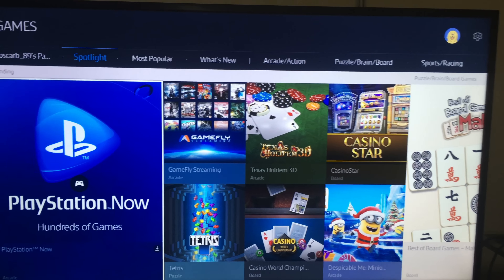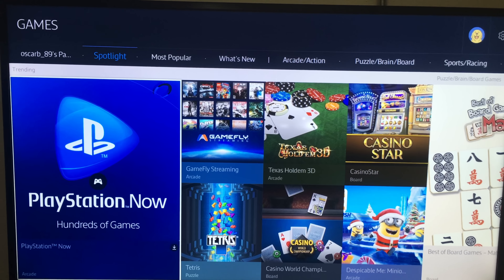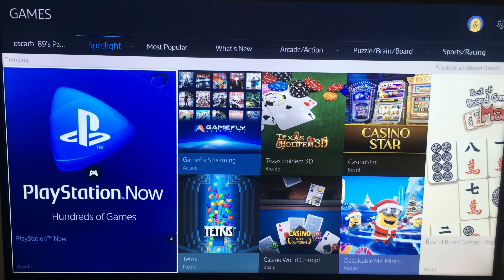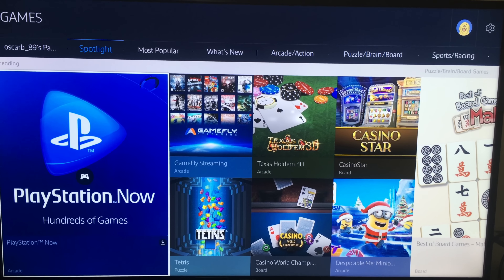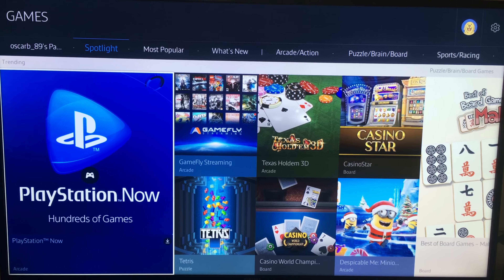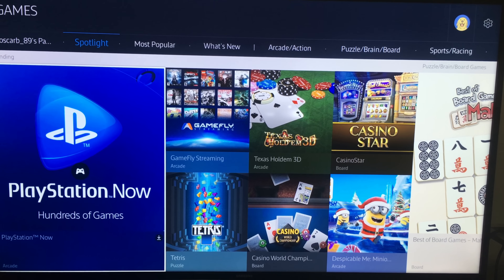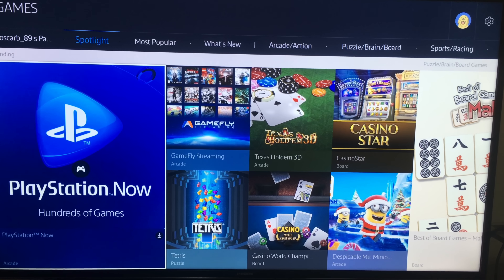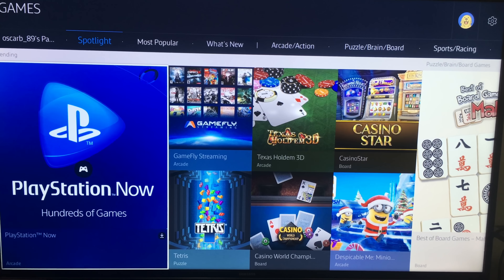Now let's go into PlayStation Now. You are going to need a subscription for this, but right now I'm not paying for anything — there's a seven-day trial. You only have to add a credit card to your account, and after that it's $19 per month, which is pretty hefty, but there are other options like rent available.